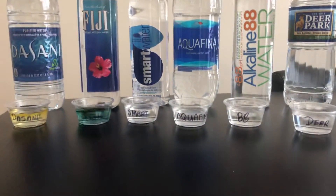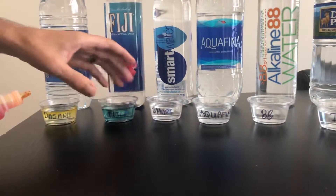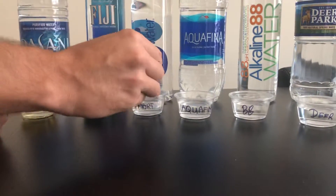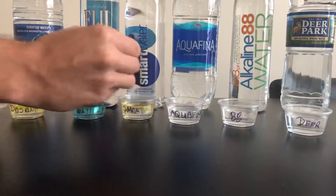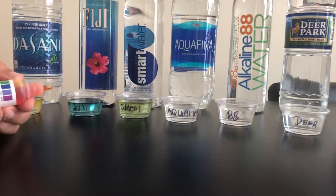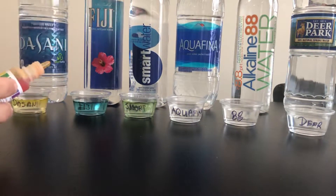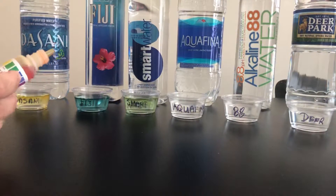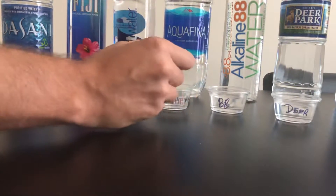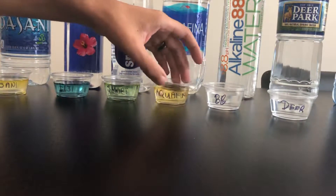Next let's try Fiji — Fiji is much more blue, so that's like a 7.5 to 8. Next we have Smart Water, and it's kind of in the middle, greenish to yellow, so it's probably like a 6.5 to 7. That's one of the better ones so far, along with Fiji.